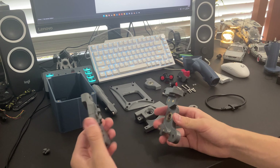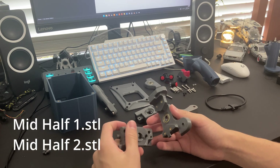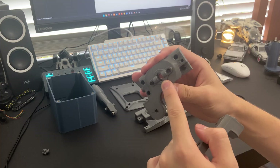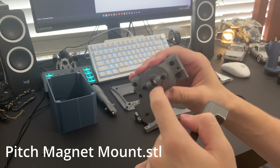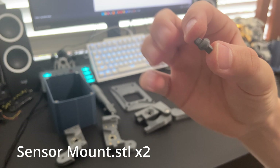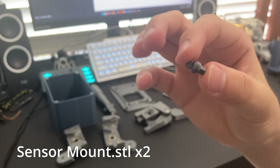Here is the mid half. This piece here is the pitch magnet mount. This is the sensor mount.